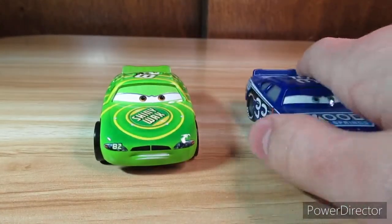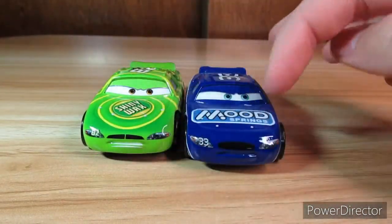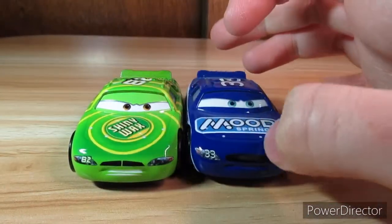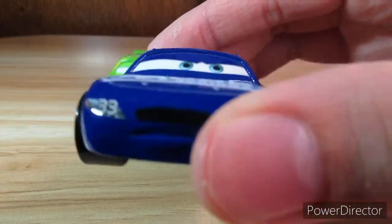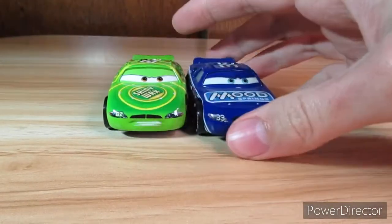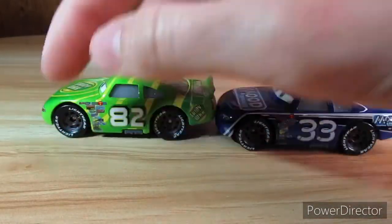So he's similar to Mood Springs because they're both made in Thailand, though their eyes are a little bit different. I think his eyes are lower to the ground, but I could be wrong. And they painted this guy's teeth but they didn't for Mood Springs for some reason. But Mood Springs was an earlier casting, so maybe that's why — maybe they started painting the teeth.